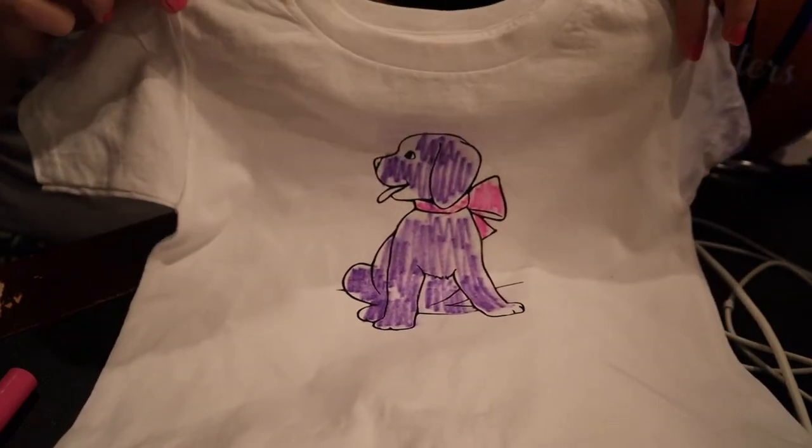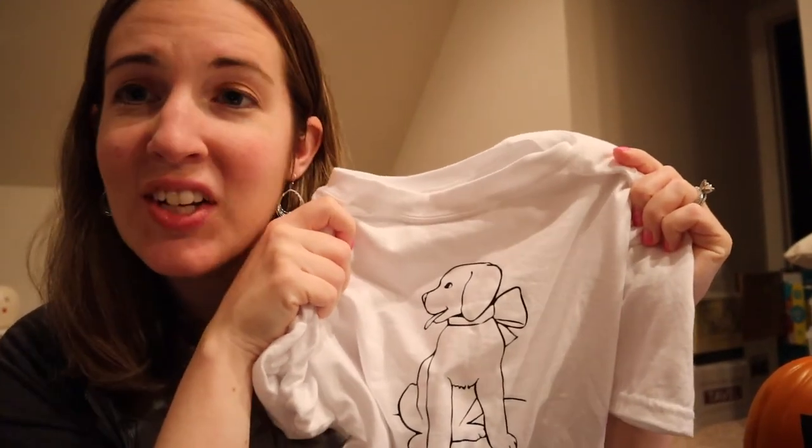I'm gonna go throw it in the wash and I'll be right back. Here we go — here is our finished product, all washed and clean and ready to be used again. It is very simple to do, fun, and best of all it doesn't cost much money. If you enjoyed it, please subscribe to my channel for other fun videos like this that I do on a weekly basis, and if you found it helpful please give the video a thumbs up. Thank you so much for watching!